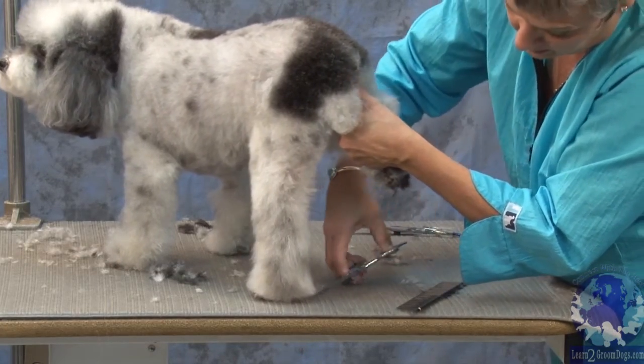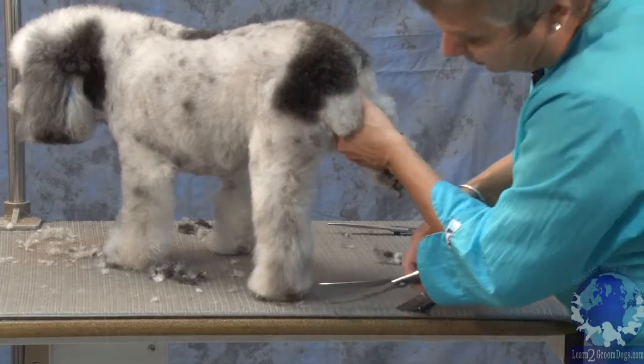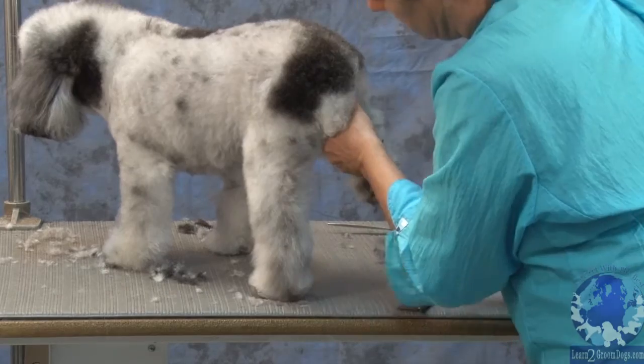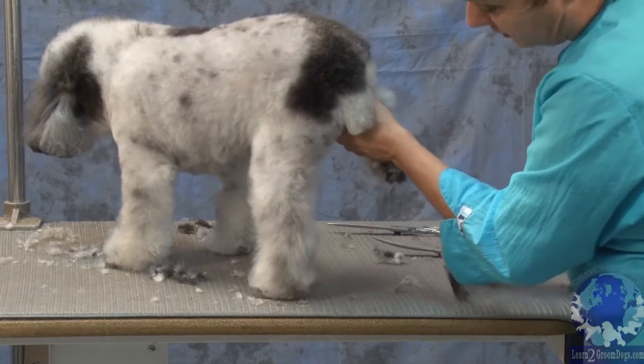A lot of times on these dogs, I'll bring the back of the leg up some, almost like a bevel, just to kind of raise it up off the ground so that when they go outside, they don't get so wet — and then they don't bring in all those cute little footprints all over the house.